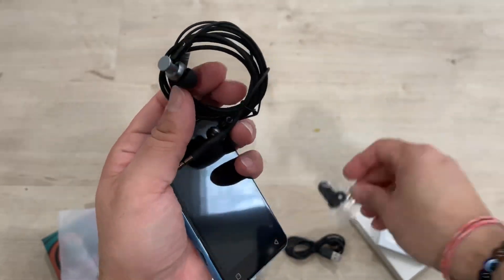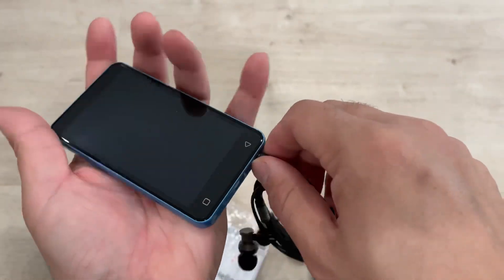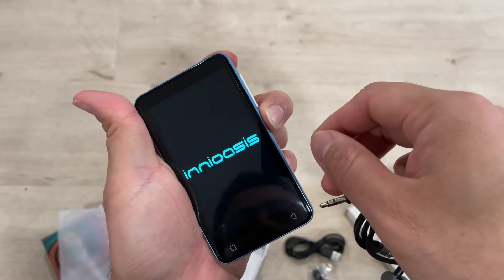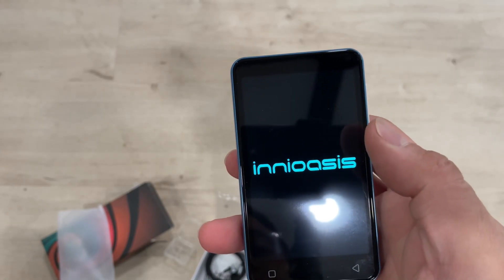All the accessories are supplied with it. This is really nice with the extra earbuds and a headphone, plus an aux cable. You can just start this system and see how it works.